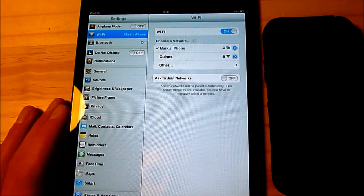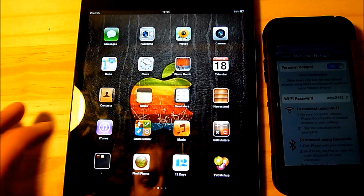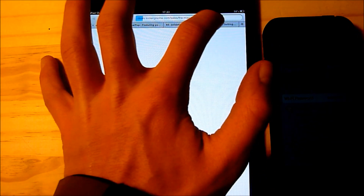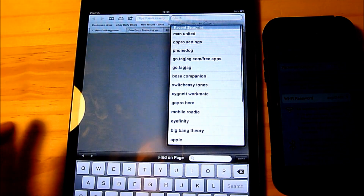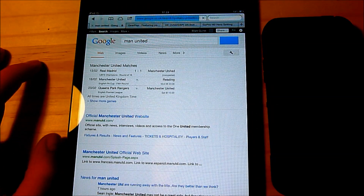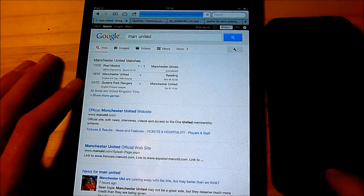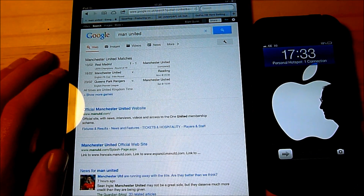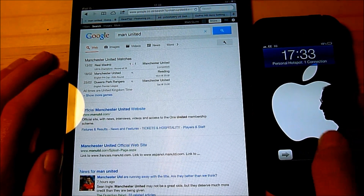I'll just give you a quick example. Go on to the internet and go on to Man United — it's already in my search settings and you'll see it works, searching. This is quite a handy thing when you're traveling and you obviously don't have Wi-Fi but you do have 3G.